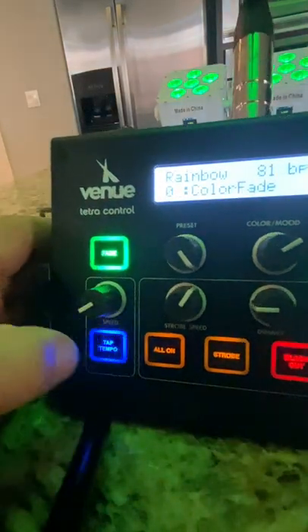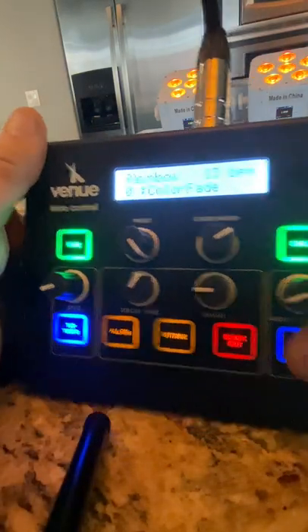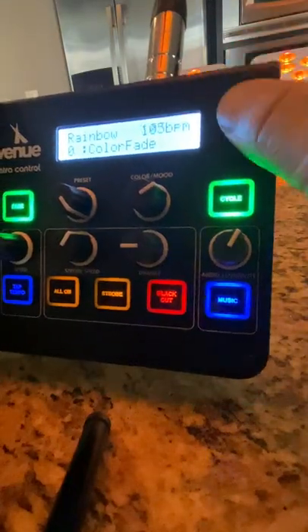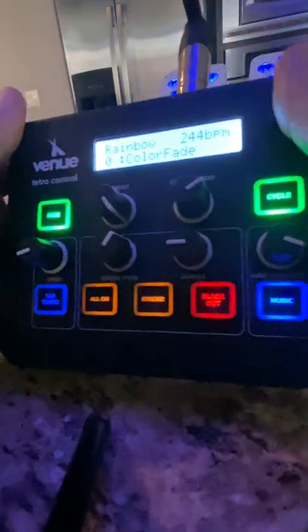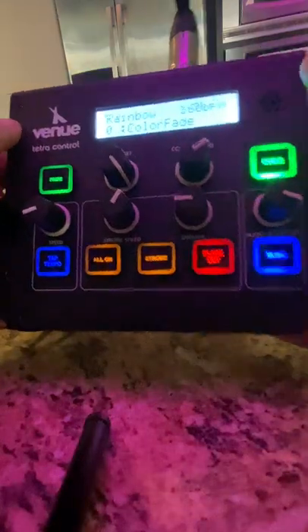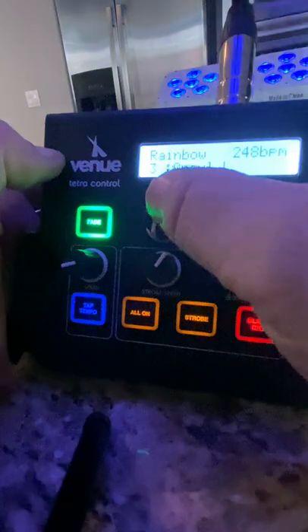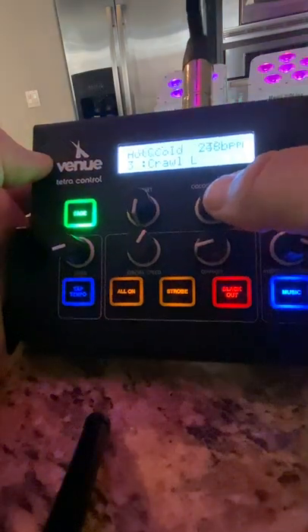You have your tempo set to 120 BPM. You can manage your tempo right here — you can go by the tempo, tap the tempo, or you can go to sound mode. In sound mode you move right here and you see your lights doing a little dancing depending on the tapping that you do, and depending on whether you have a cycle or a fade going on between them. You have different pattern options.